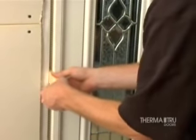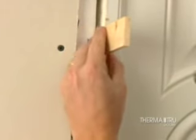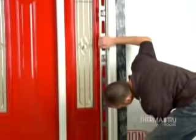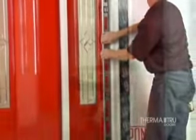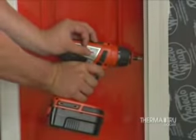Leaving the door fastened and closed with the transport clip, shim above the screws behind each hinge location and between the jamb and opening. When completed, recheck the hinge jamb to ensure that it is still plumb and straight using a 6-foot level. Then finish by driving screws tight — middle first, then top, and bottom last.